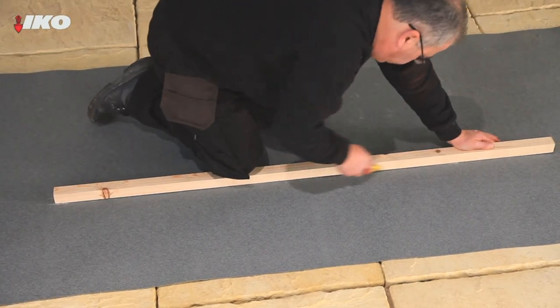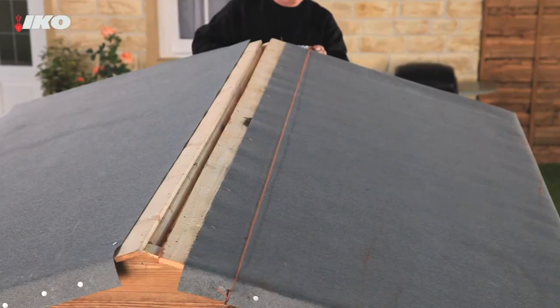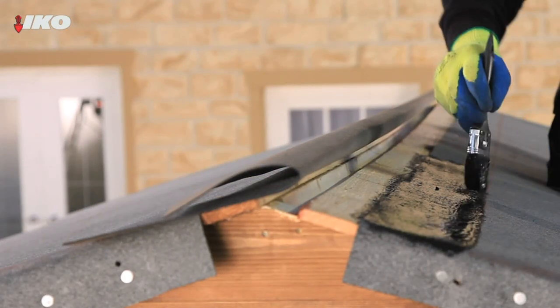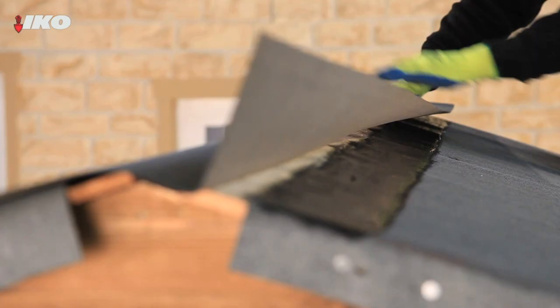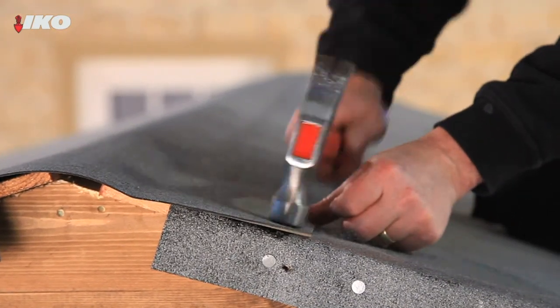To cover the ridge, cut a capping strip of felt 300mm wide. For a nice straight finish, either use a chalk line or a suitable straight edge. Fix it to the ridge with high performance felt adhesive and fold down the felt 150mm on each side. Nail the lower edge at 50mm intervals.